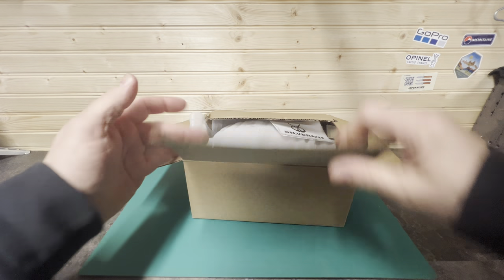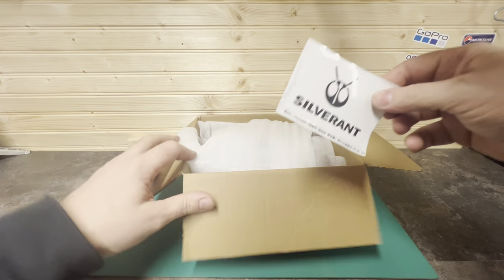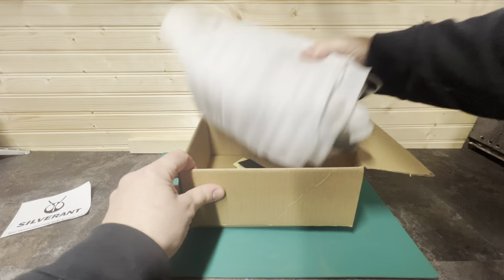Right guys, welcome back to the channel. Today we're going to take a look at a mesquite set from Silverant. The set is a titanium mesquite set, so we'll take a look at it.